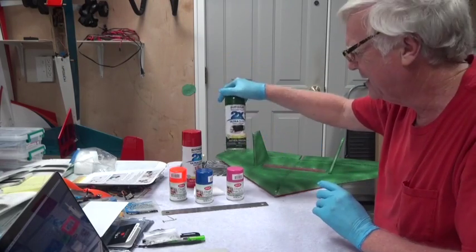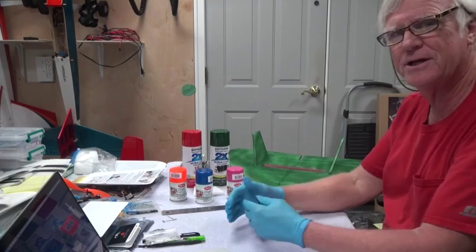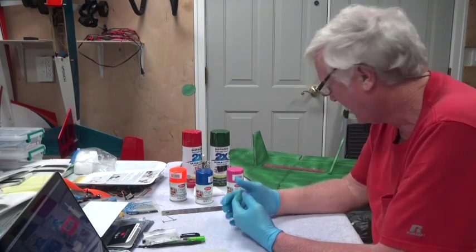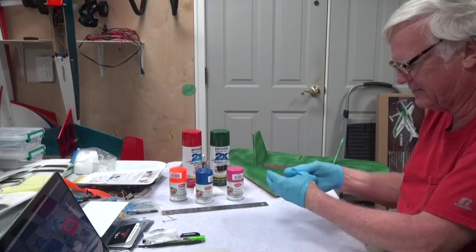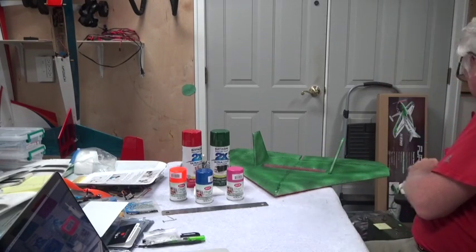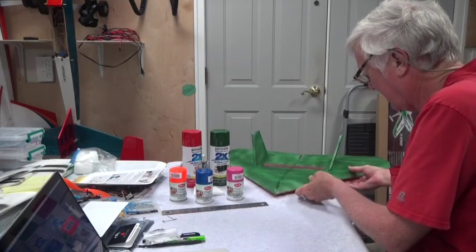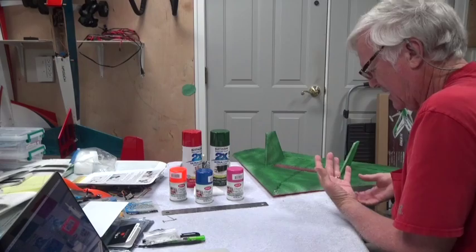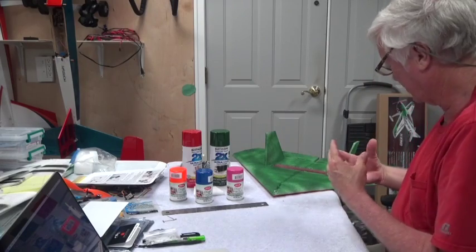One reason I picked the Rust-Oleum Painter's Touch 2X is that it says right on it that it bonds to plastic. EPO foam is plastic of some type and it seemed to have bonded well. I'll take these off now and see whether or not it's dry — it usually dries fairly instantly.